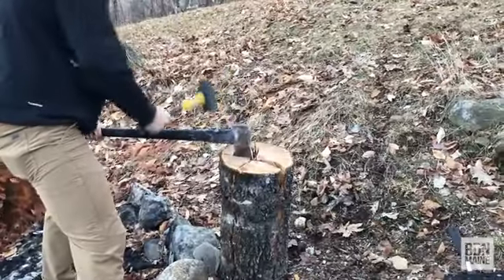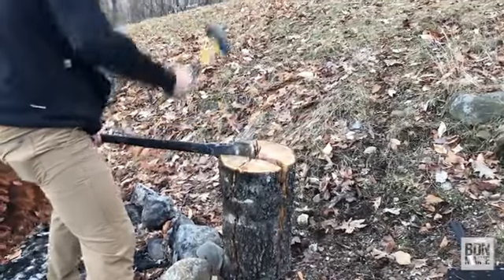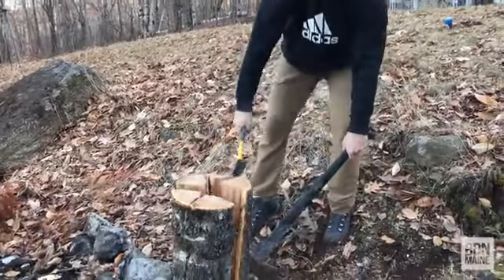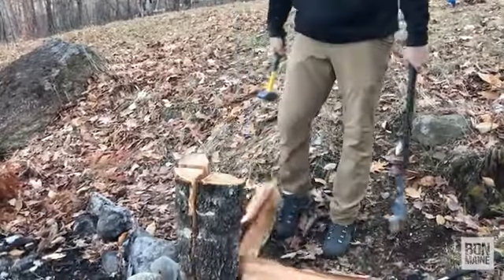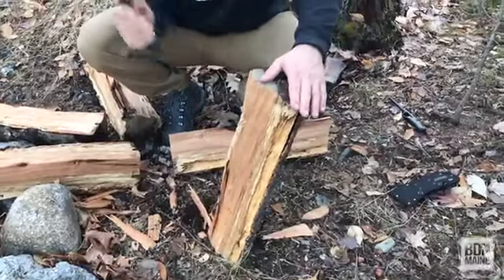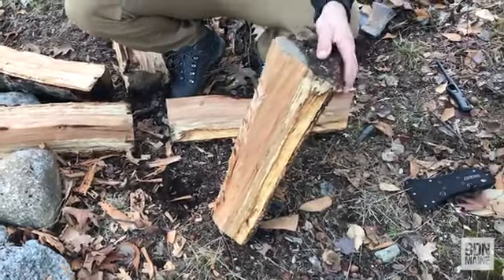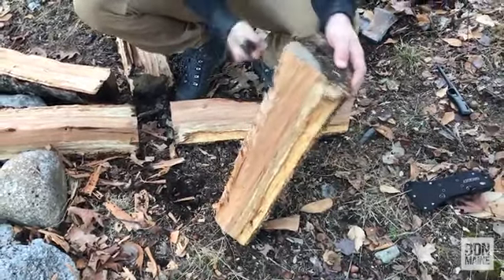This evening while we enjoy the campfire outside, we are going to try to make a Swedish torch, also known as a Canadian torch. We've never done this before — we got the idea from Far North Bushcraft and Survival, a YouTube channel. Basically, what it is is a log that you split several ways and then shave off the inside to create kind of a chimney when you bring the pieces back together. You can tie it up with a wire or just stand them up and hope they stay together.